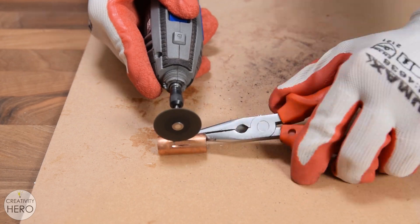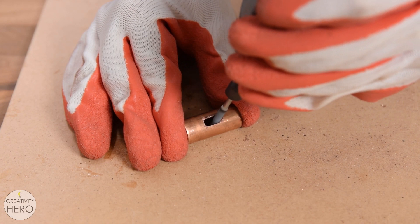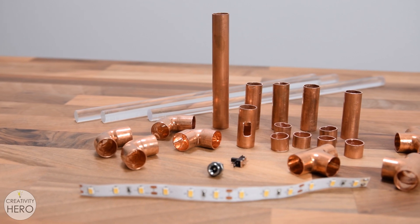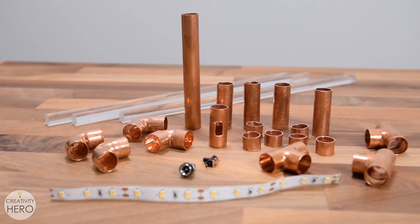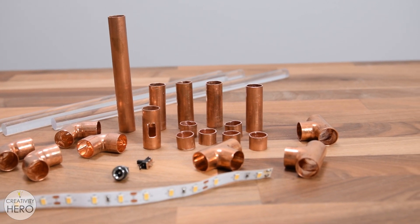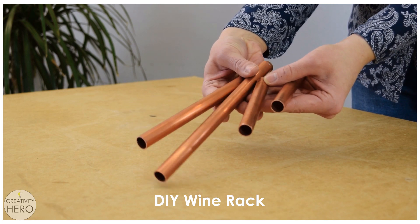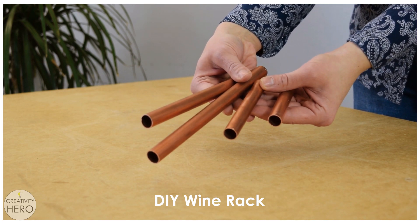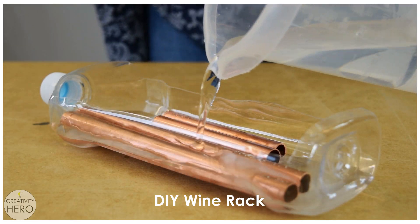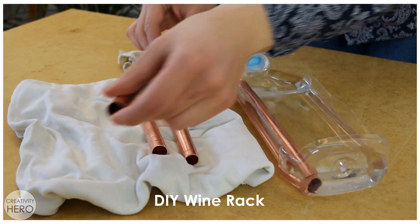I also made a small opening for the switch. Here are all the pieces cut to size, the switch, the DC power connector, and the LEDs ready to be assembled. Another thing I want to point out is that if you have tarnished copper pipe, you can clean that out with salt and vinegar. You can see how I did it in my DIY wine rack video — the link is in the description. In this video, I skipped this step.